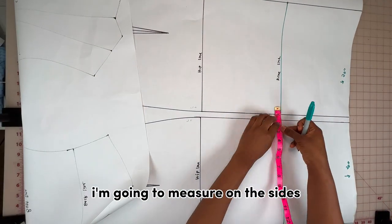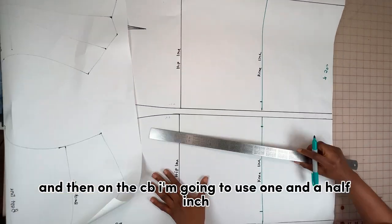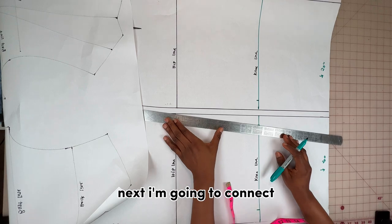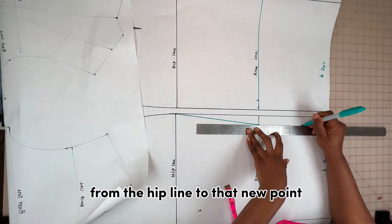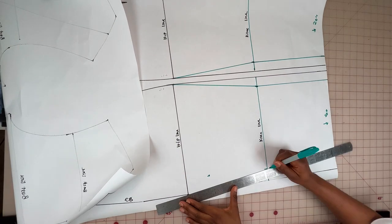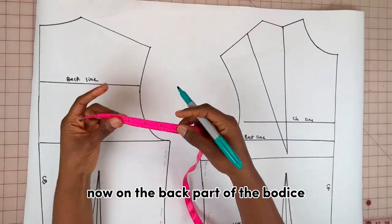To shape out the knee, I'm going to measure on the sides one and a quarter inch, and then on the CB I'm going to use one and a half inch. Next I connect from the hip line to that new point and then down to the bottom.